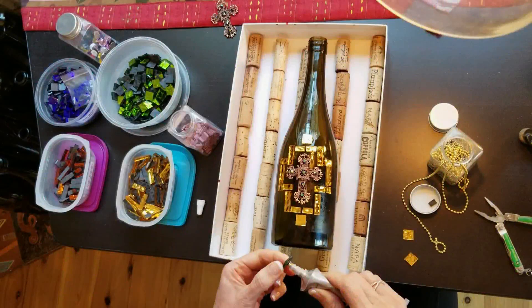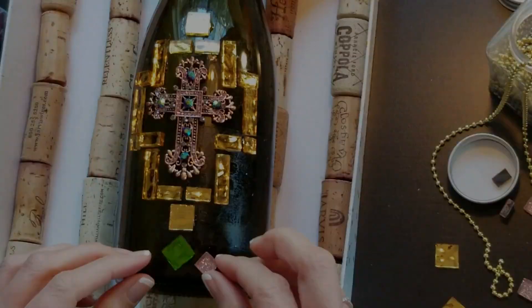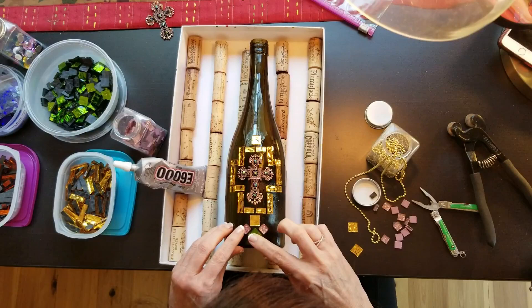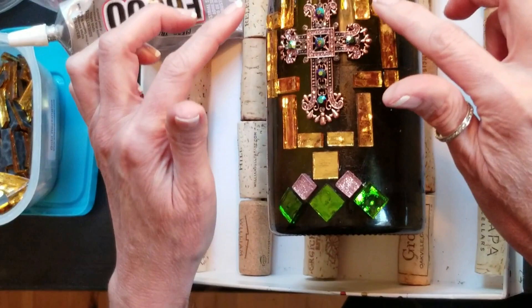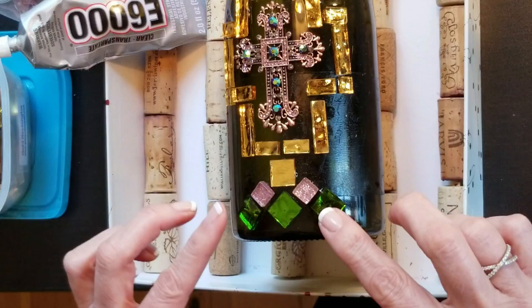I'm going to do this design along the bottom with these smaller pieces in rose gold. See, this is rose gold color, and these little ones are rose gold too. So I'm going to pull in some of this rose gold. We're going to grout, and in between all these spaces is going to be black grout — black for drama.